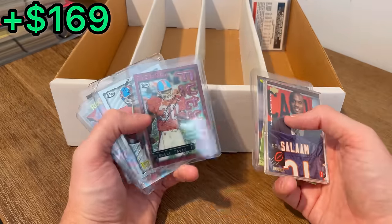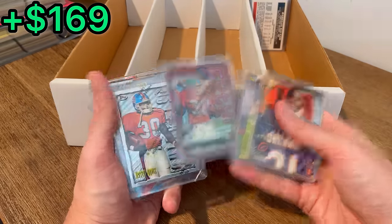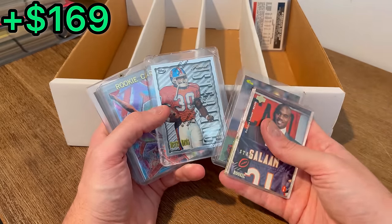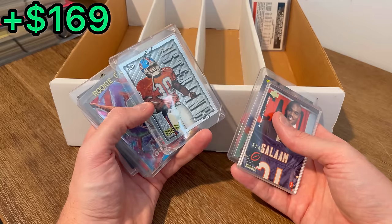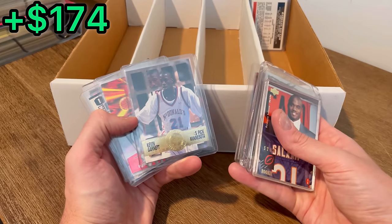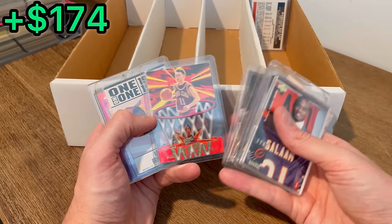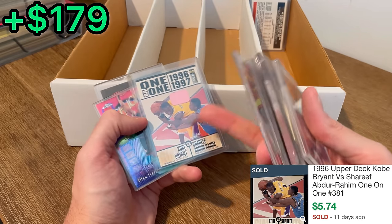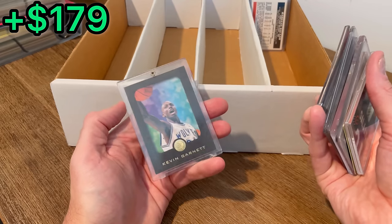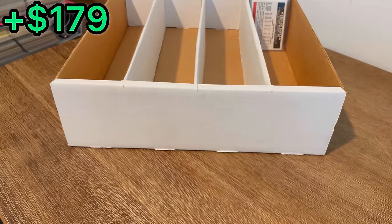Rashaan Salaam. Topps Finest. Terrell Davis future card — we'll set that aside for that first overall giveaway and we'll announce it right after this stack of cards. There's a Finest. Sterling TV. AI Fresh Foundations. KG. Steve Nash rookie card, Press Pass Netburners rookie card. Kobe Bryant rookie year card. Nice. Highlight Reels AI. Then a KG EXL rookie card. Just a good little run of cards right there.